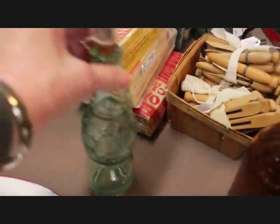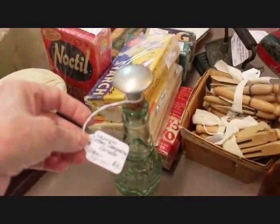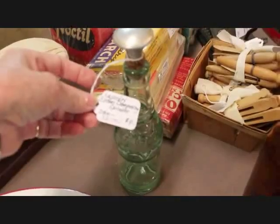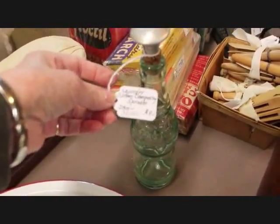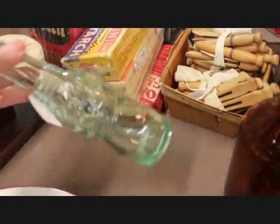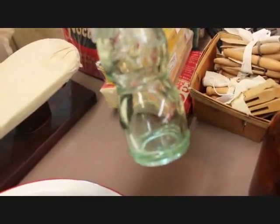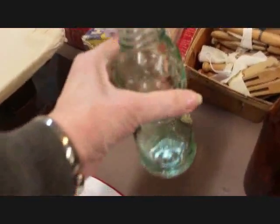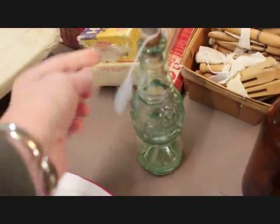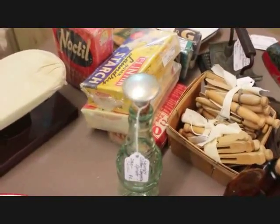I like to always add one of these clothes sprinklers. It's hard to believe, but there was a day when we had to dampen clothes before the time of steam irons. You would put your water in a bottle — this is a Nehi Grape Soda bottle — and those were often used because the hourglass-type design makes them easy to hold and really nice for sprinkling. This piece is priced at $9 with the sprinkler cap on the top.